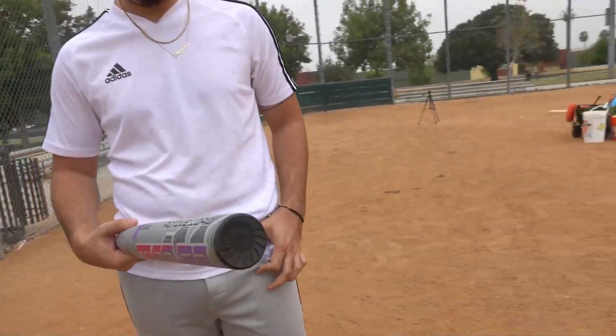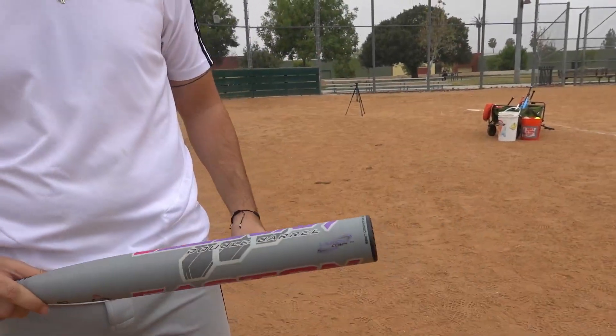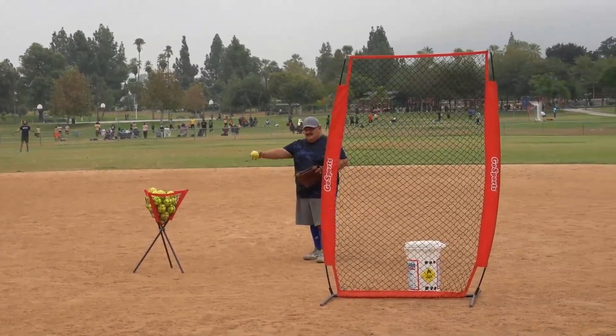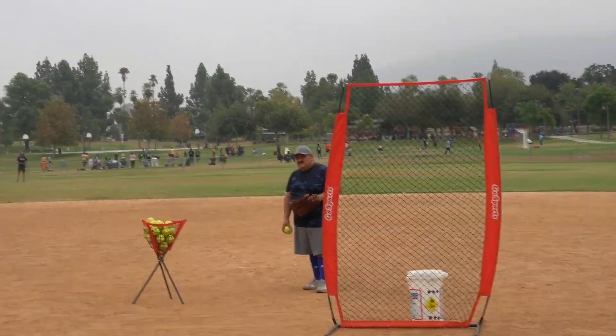Look at how clean that is — nice matte finish. We're gonna mess it up today. As always, if you own the bat you take your first swings on it. This is Zach's very first swings with this bat. We'll see how he does. Let's go Zach. I want to give a quick shout out to our friend Jesse — he's gonna be pitching for us today. Thank you Jesse, we appreciate you stepping in, brother.